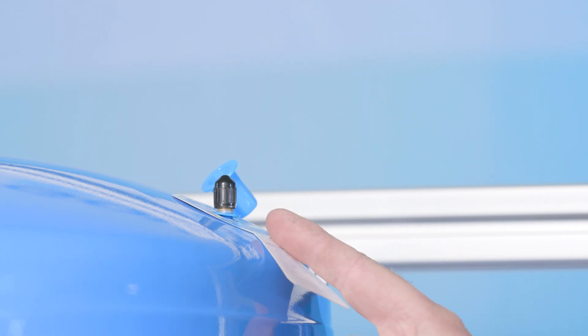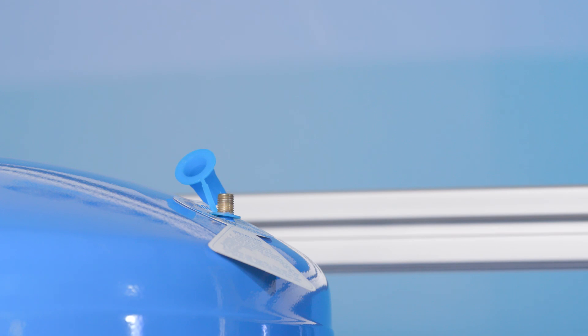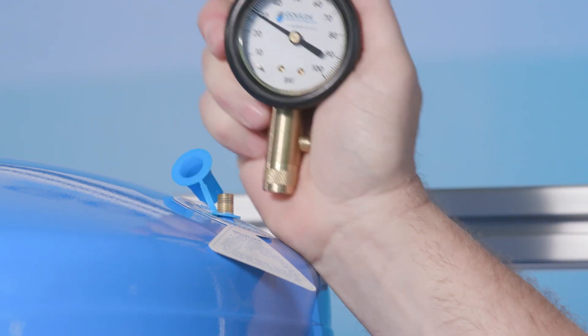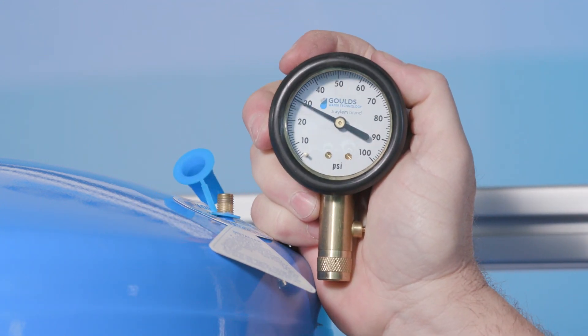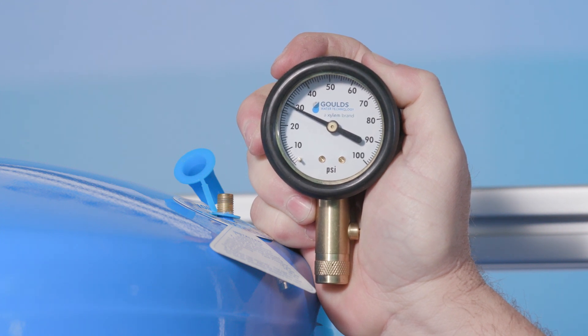Third, locate the air valve. You can see the air valve for this tank here. If you don't find it here, it may also be located on the bottom or side of the tank, depending on the type of tank and its orientation. Next, remove the valve cap. Then take your high-quality pressure gauge and firmly insert it into the air valve. The pressure gauge reading should be within 2 to 3 psi below the cut-on pressure. If you think your tank may have an air leak, you can use soapy water on the valve and tank seams to check for leaks.